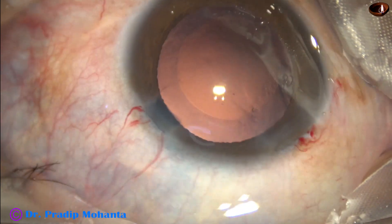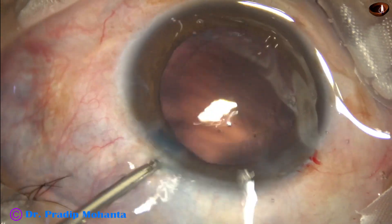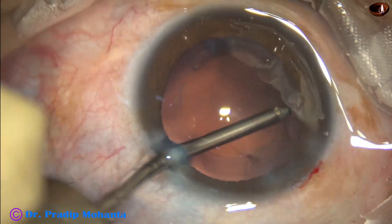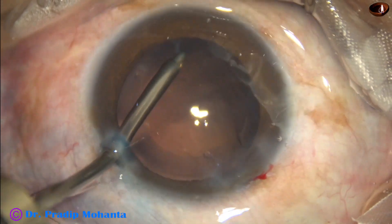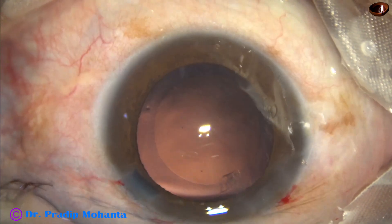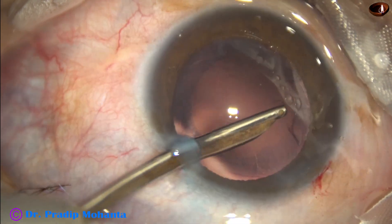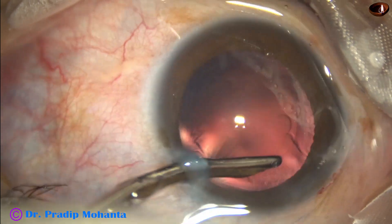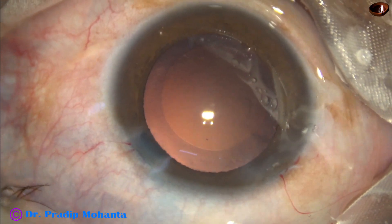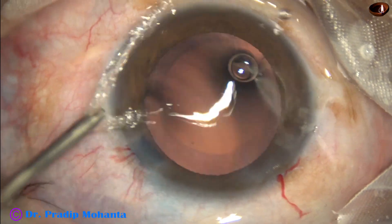Now is the time to implant an intraocular lens. Before this, there are some cells sticking to the posterior capsule just in front of the main wound, so I go again and remove the cortex. Now it is done — the posterior capsule is clean with no cells sticking to it.